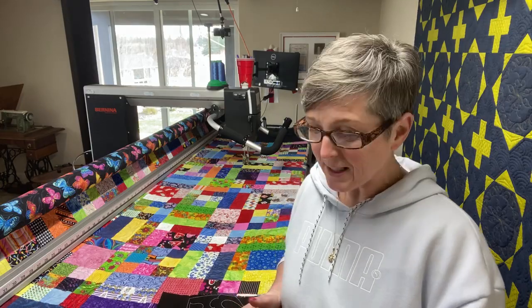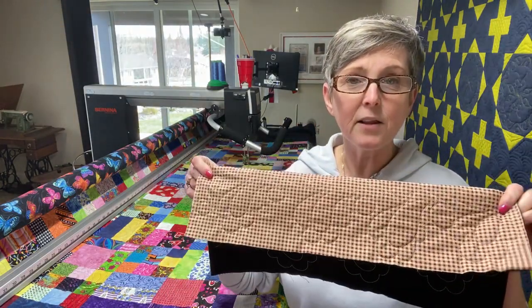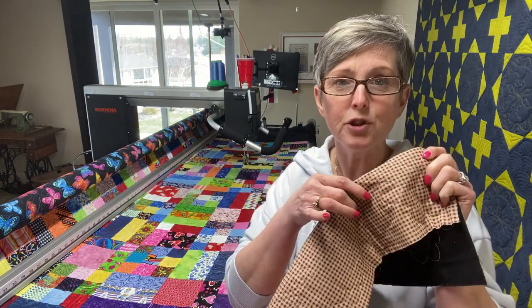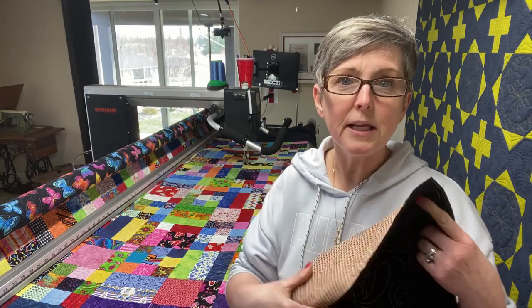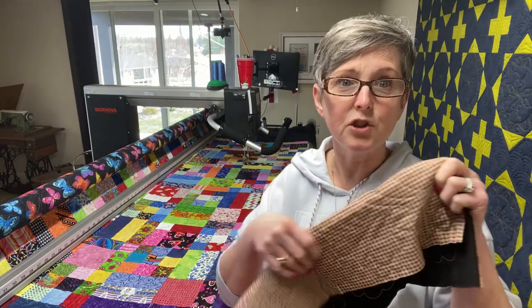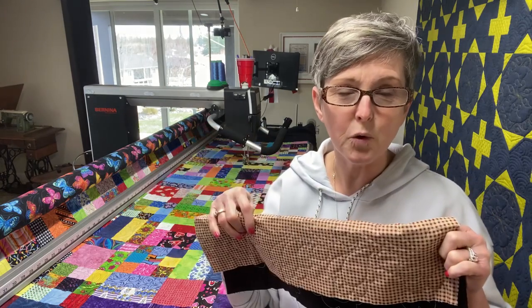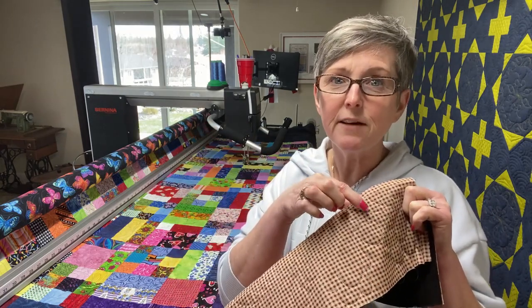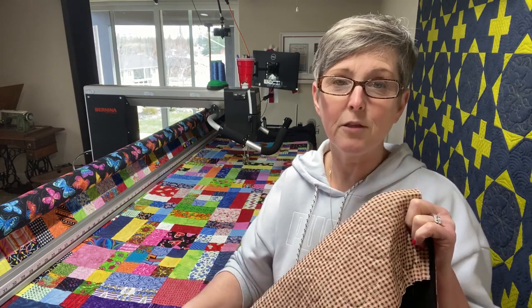So I want to talk today just a few minutes about bearding. You may have heard that term before, or maybe not. Basically what it is: when you're quilting on something, on the back side of the quilt you're getting little fibers showing through from the batting, and it's typically only visible when your backing is dark.